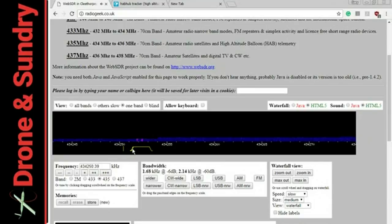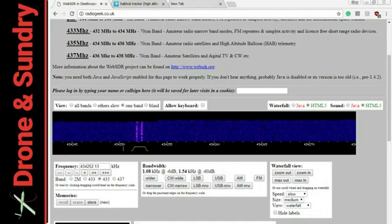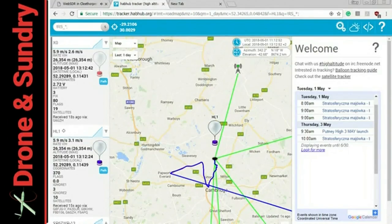And funnily enough, it is a hobby I enjoy. It is a super nerdy hobby, but it brings together things that have been throughout my life — that's radio and balloons. And what I'm doing now is using a software defined radio from radiogeek.co.uk.